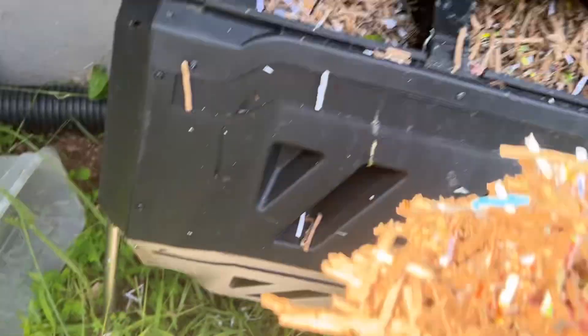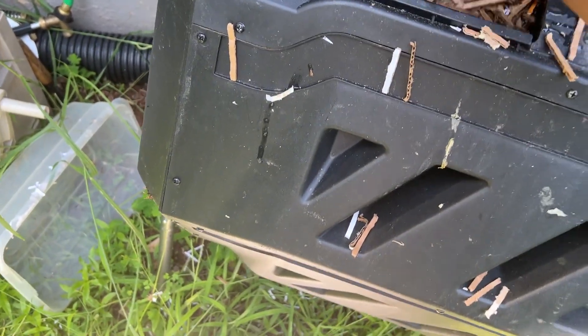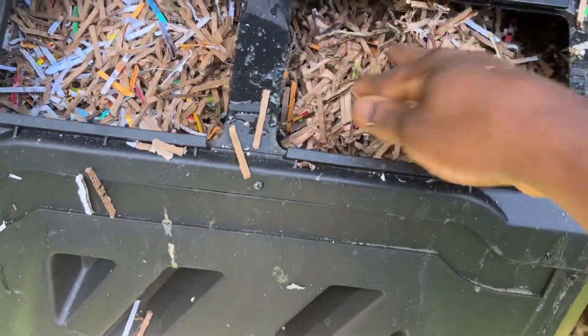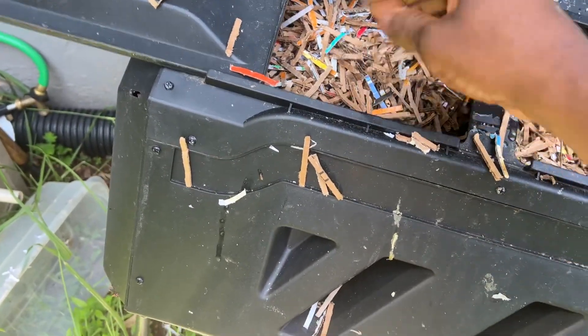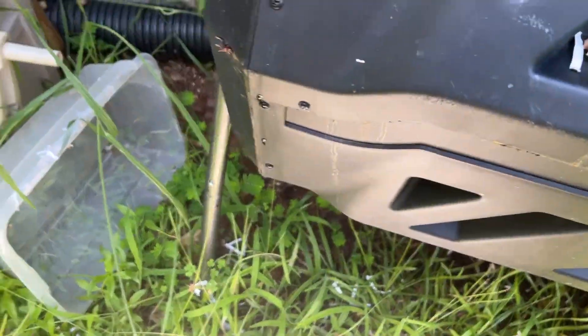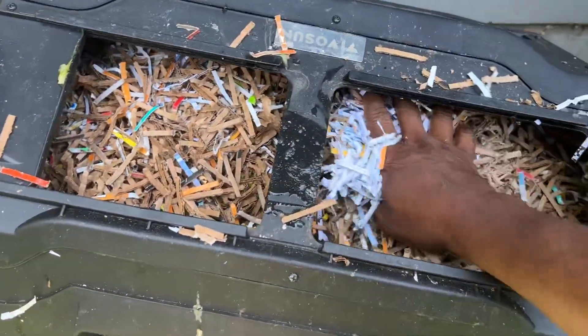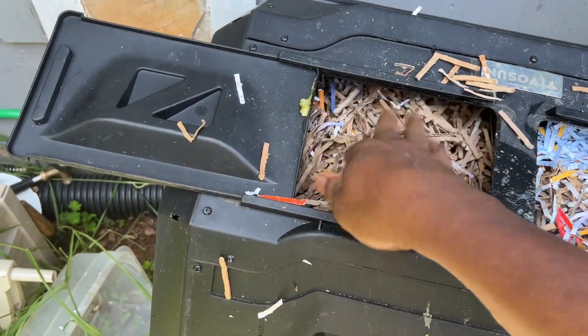I'm filling it up and trying to get it to heat up to break some of this stuff down. I'm not even going to add any moisture because those cucumbers are going to add a lot of moisture as they break down, and that should keep this tumbler nice and moist. This shredded paper is from under my crawl space — I've been shredding paper and cardboard for months ever since I did my first worm bin.